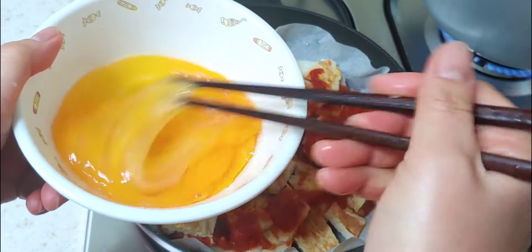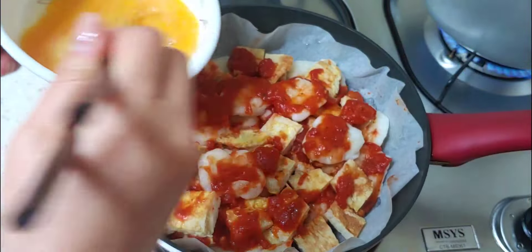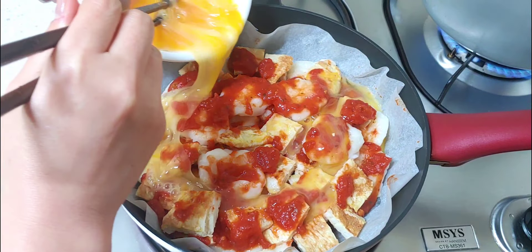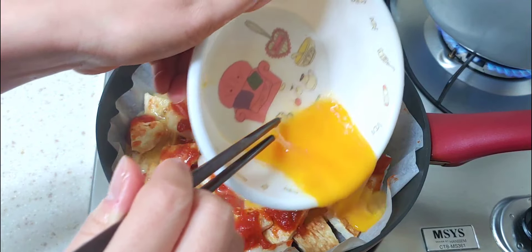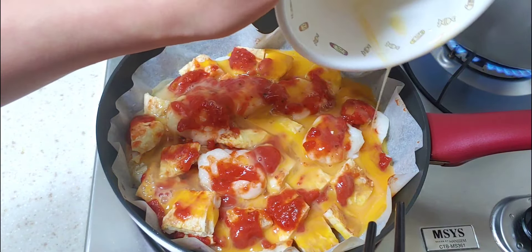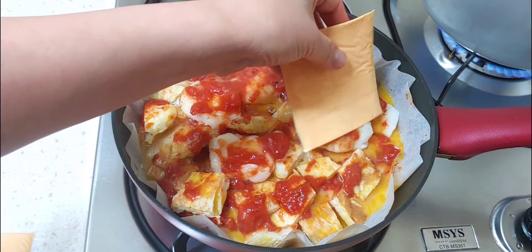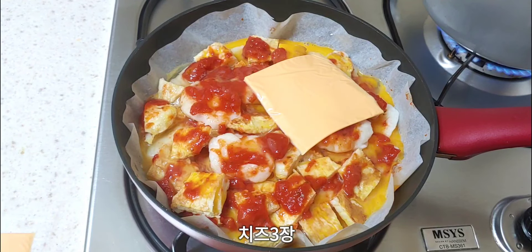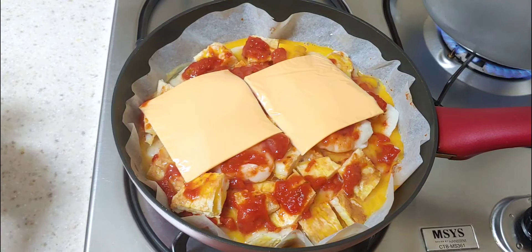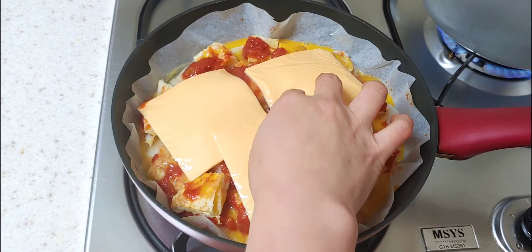We are going to make it a little more difficult. Let me cook the chicken around a little bit. I want to cook it on a bit. I'm going to cook it on the dish, on a couple of food, on a small meal.